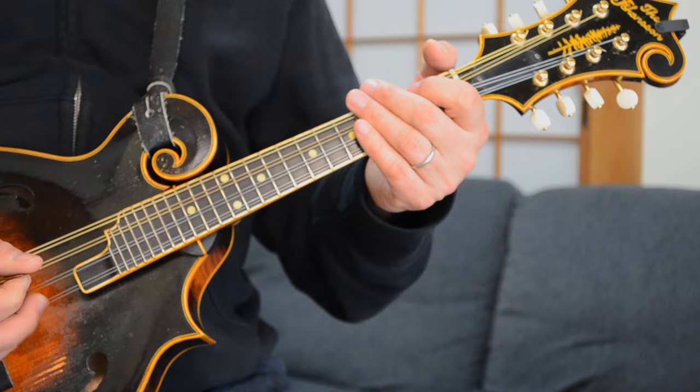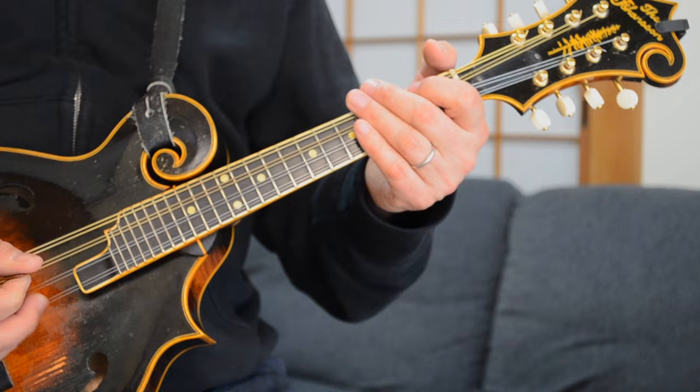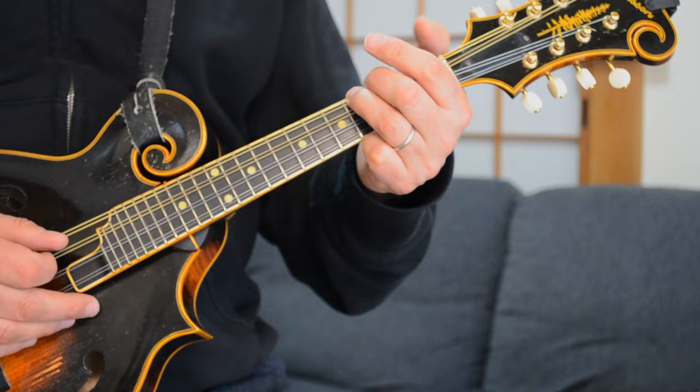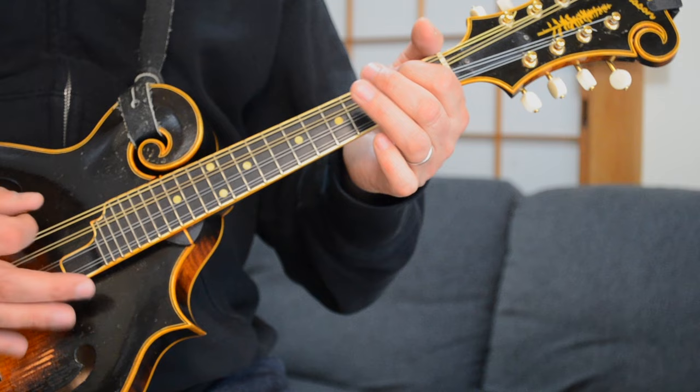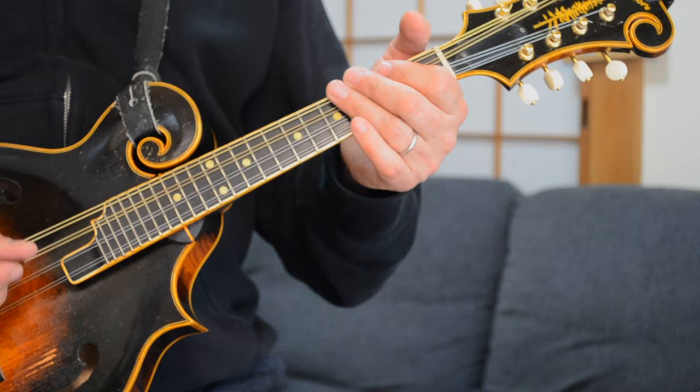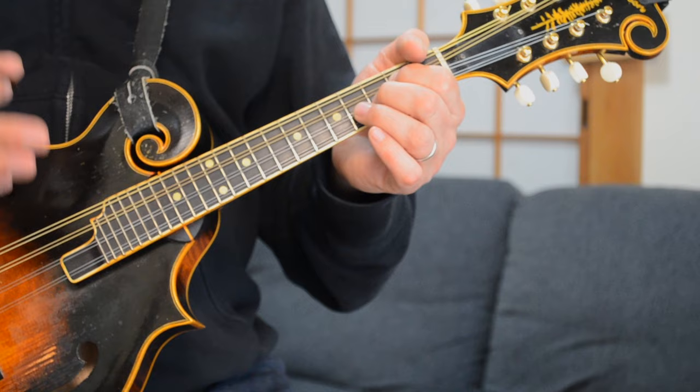He throws in that lick right there on the 2. So what is that lick? Well, I'm going from the A note — 2nd fret of the G string, 4th fret of the G string, and open D — and I'm kind of hammering it. Hammering means I'm only hitting that first note and then bringing in my finger on the 2nd note without hitting it with my pick.